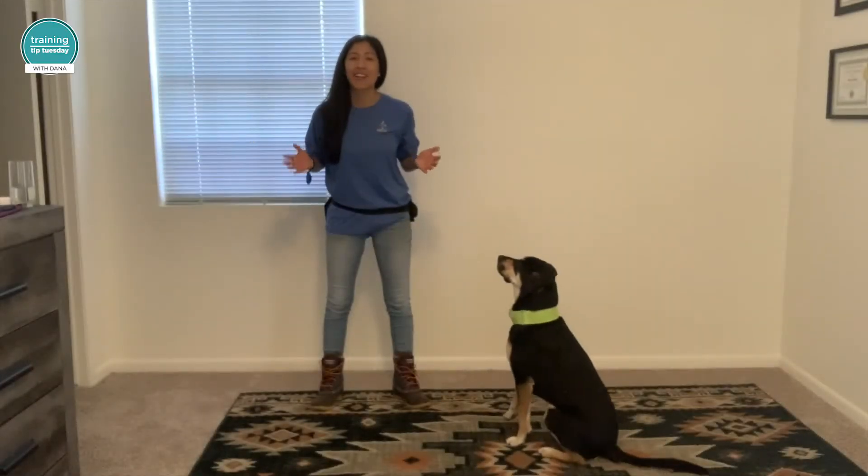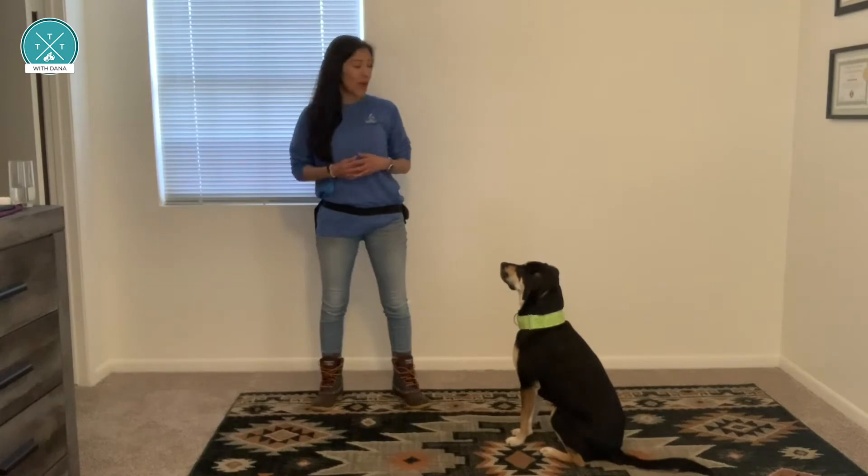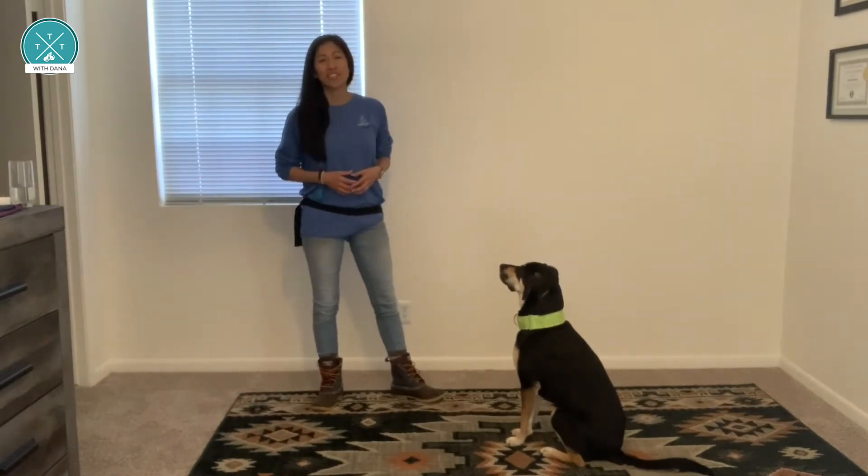Welcome! We're so glad you're here. Clicker training is one of the easiest ways to teach a dog new tricks. It also helps you bond with your dog, whether they're a long-time friend or a new addition.